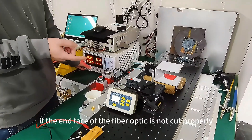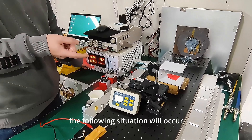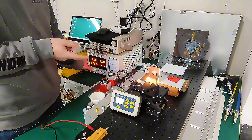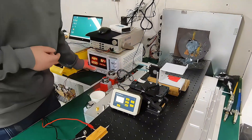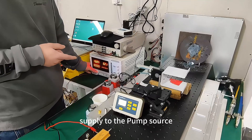If the end face of the fiber optic is not cut properly, or is dirty and incomplete, the following situation will occur. At this point, we need to immediately stop the power supply to the device.